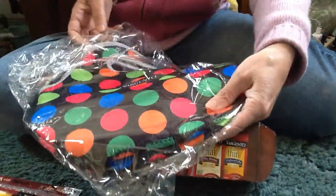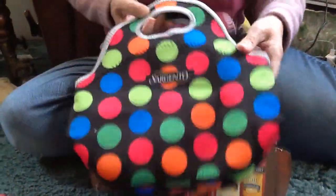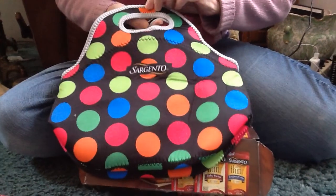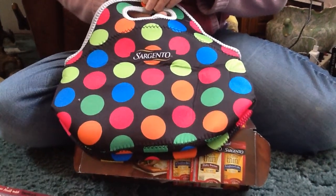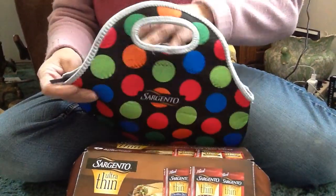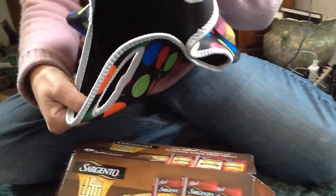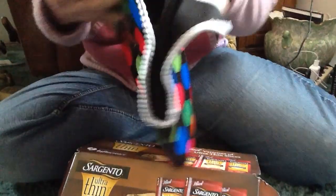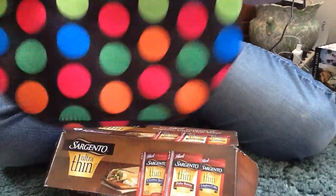Then I got this cute little bag that says Sargento on it. Isn't that cute? It has polka dots on it and pretty bright colors. It has a zipper on top — you could use it as a little purse, put makeup in it, or whatever you want. I think it's really cute.